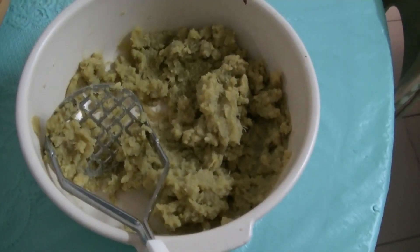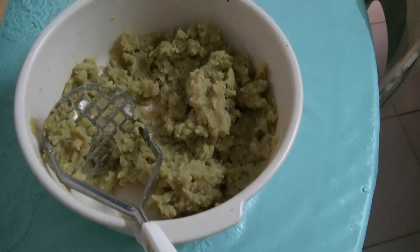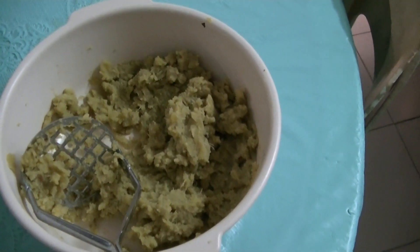So this is what it looks like — the Japanese sweet potato after it's been mashed. And it's very sweet.